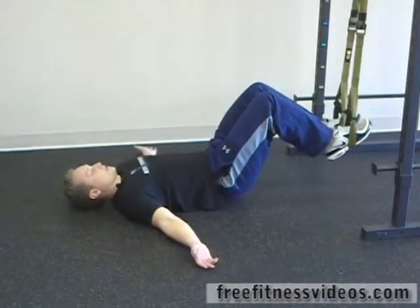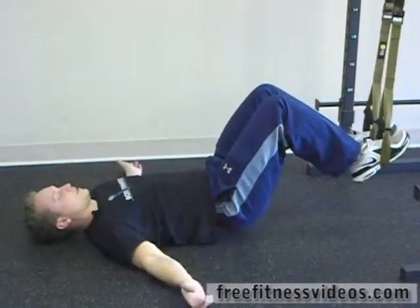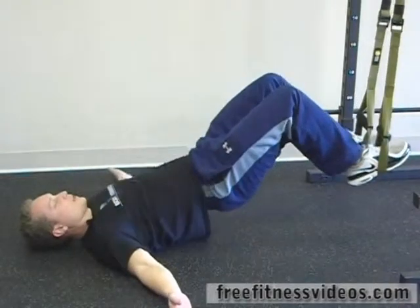Notice I'm raising my hips up so that my body comes into a full line between my knees and my shoulders, and then back down.